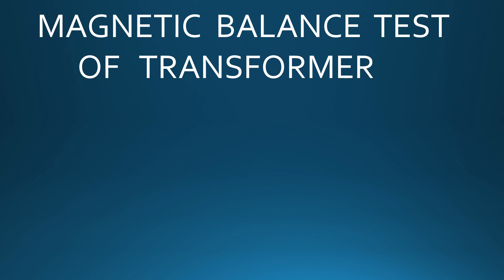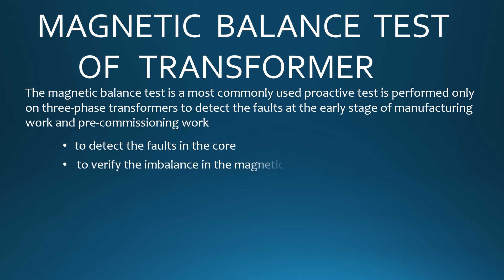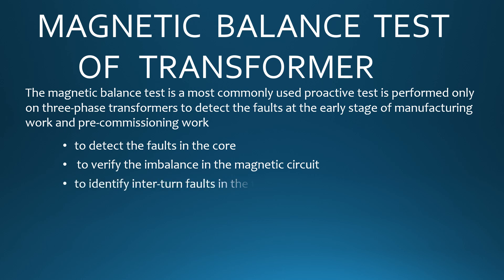Magnetic balance test is the most commonly used proactive test. It is performed only on three-phase transformers to detect faults at the early stage of manufacturing work and pre-commissioning work — to detect faults in the core, to verify the imbalance in the magnetic circuit, and to identify inter-turn faults in the transformer.